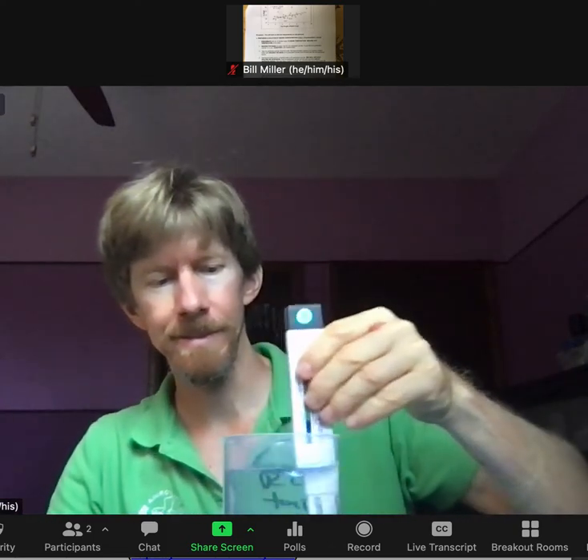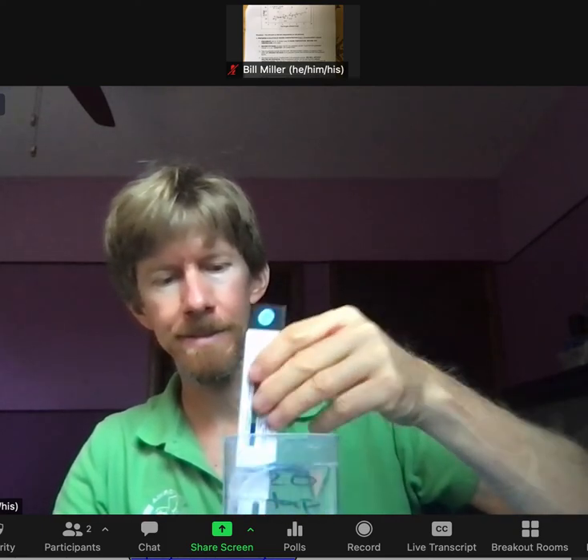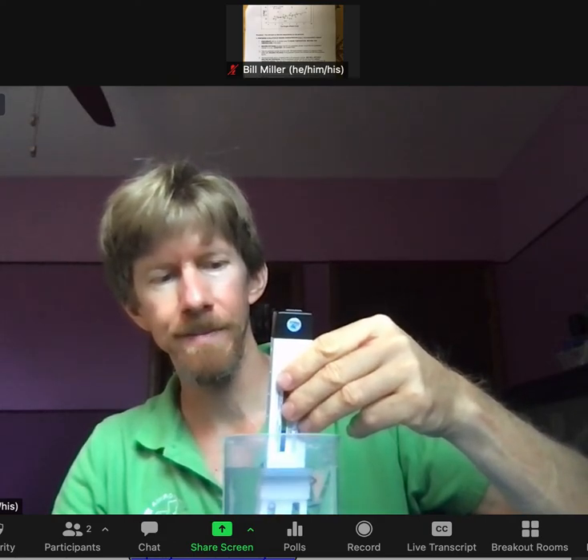This is experiment number three: density of saline solutions. Instruction one: equilibrate 400 milliliters of distilled water to room temperature and record the temperature. I'm getting 23.4 degrees Celsius, pretty constant because I've let it sit for 10 or 15 minutes while setting up. Under temperature of the water for the 5-gram sample, it's 23.4 degrees Celsius.